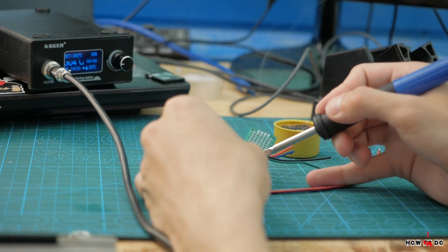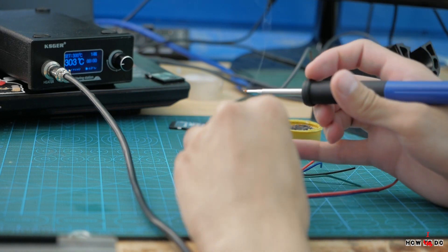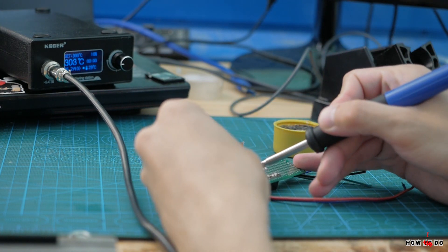I can recommend this station for anyone who wants to move to a different quality level of soldering. That's all I have for today — see you next time!